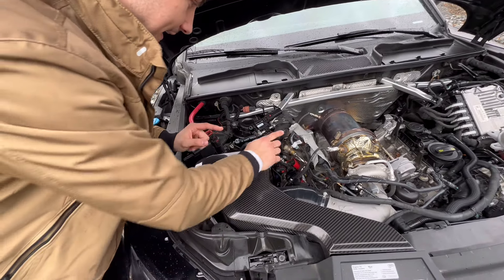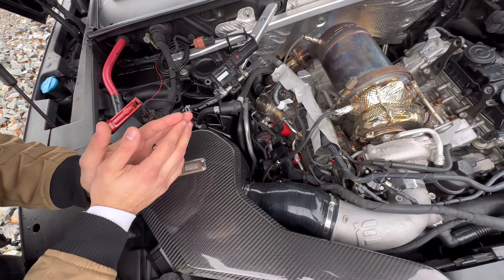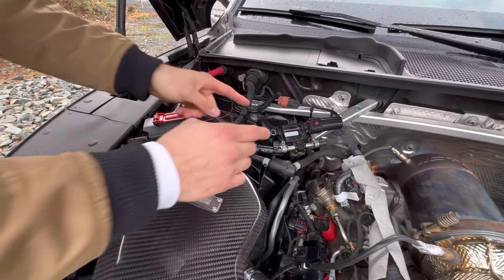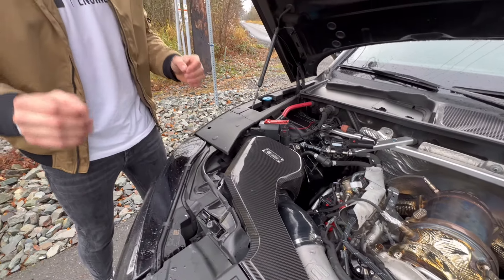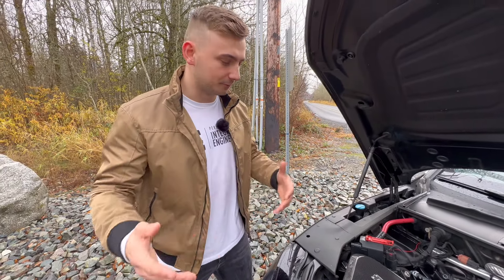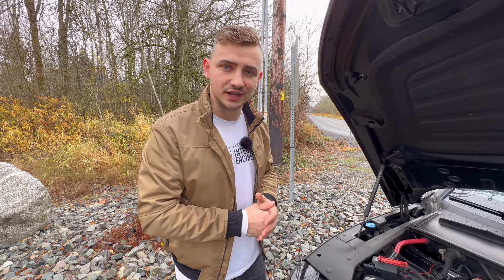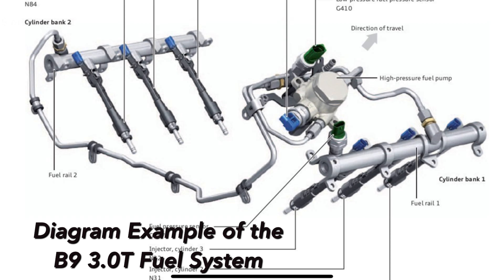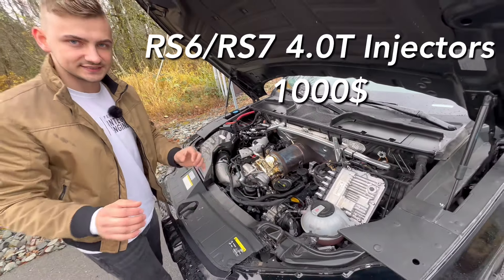The CTS catalyst downpipe not only sounds amazing, it also provides the least back pressure for the TTE A10 to make maximum horsepower. The last thing you can see is the APR high pressure fuel pump, which is a 40% increase over the stock fuel pump, providing maximum fuel to the fuel rails and injectors. I also have this Fuelit Bluetooth sensor — when you're running ethanol you want to know the exact ethanol blend, whether it's E30, E40, E60, or E70, depending on what tune you're calibrated with.